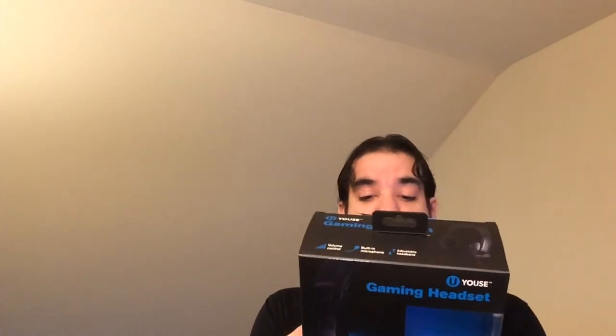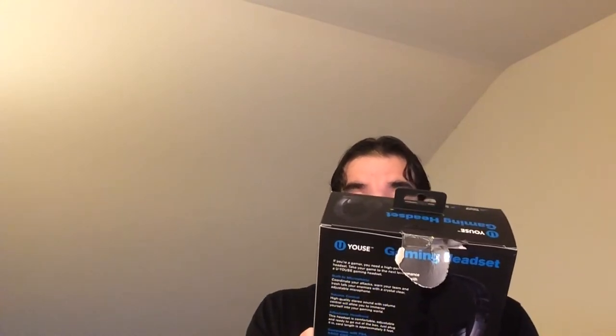Never heard of this company. It says PC adapter, and it does come with one. But in this day and age, you kind of expect it to be USB. It is not a USB headset. So I guess you would need an adapter for your PS3 and Xbox and so on. But for PC, of course, it will work with your audio and mic jack.